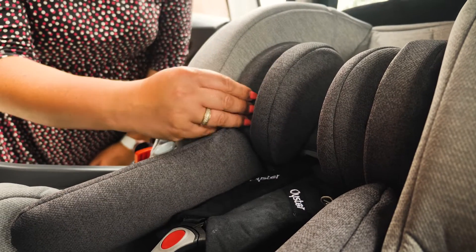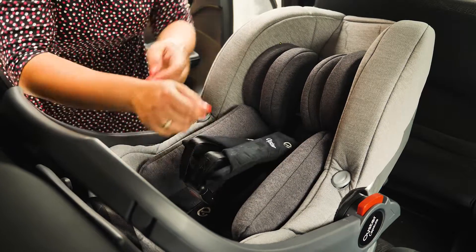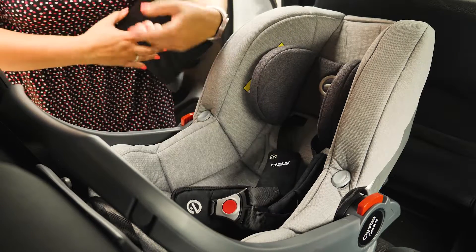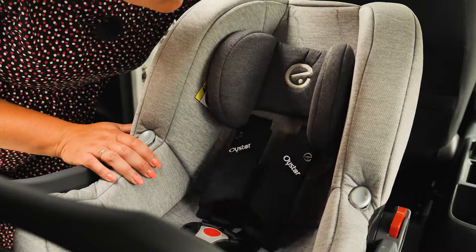The seat comes with substantial padding and support around the head. The main insert comes out when your little one reaches approximately 60 centimetres, allowing them to sit further back in the seat as they grow. The harness is adjustable – just squeeze the light grey button on the back and you can move the harness to the required position.